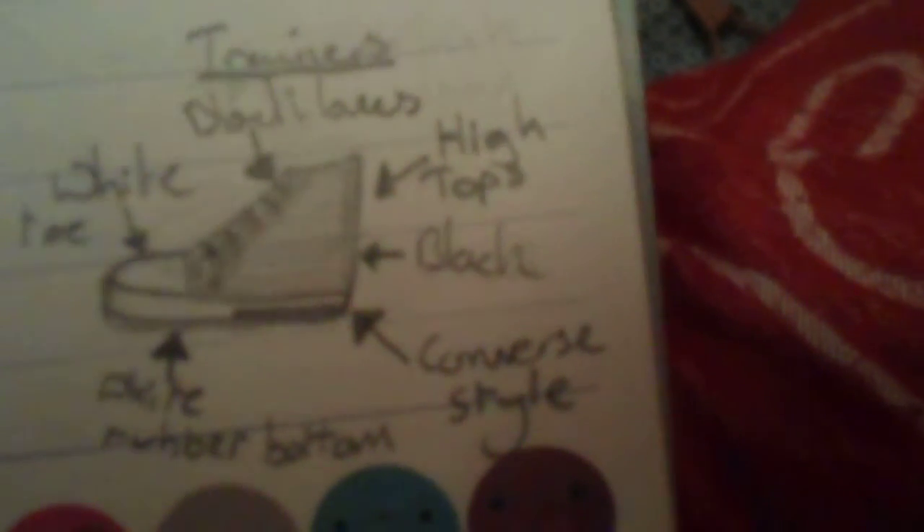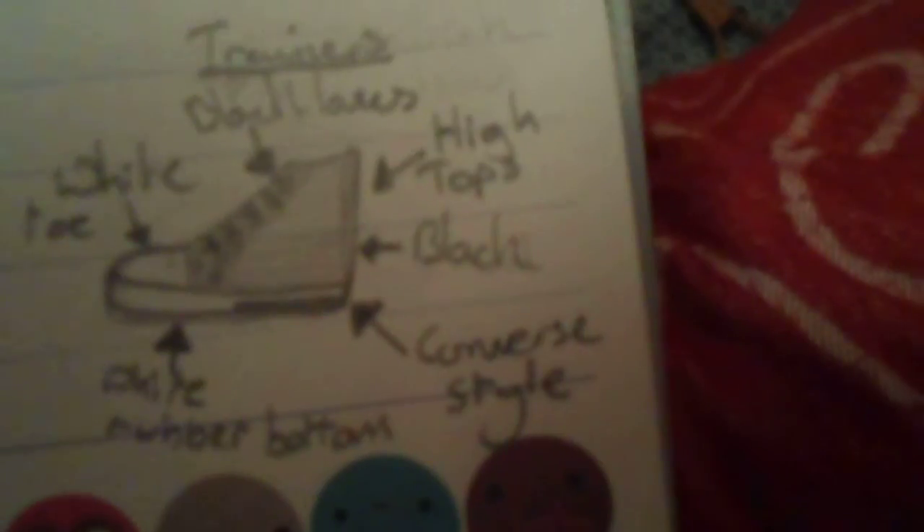The last item are the trainers. They are high tops and like converses. Their base colour is black with a white toe. They have the white rubber bottom like on converses and black laces. They also have embroidered detailing going up the laces like on converses.